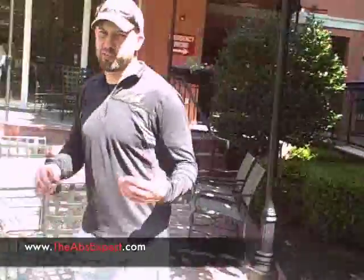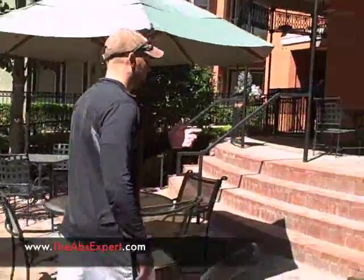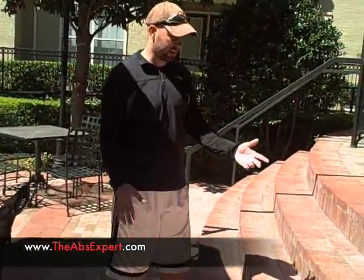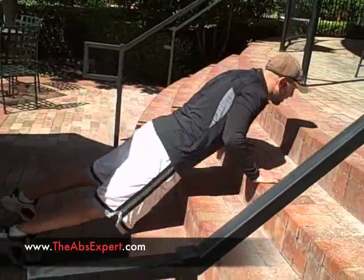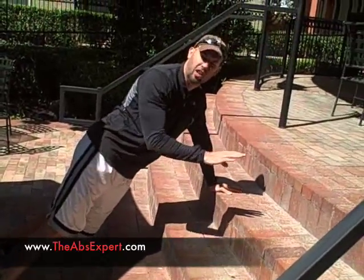What you'll basically need is some sort of bench, step, or chair. I'm going to use these steps here. If you can't do a push-up, find something like a stair, place your hands on it, and do an incline push-up — go down, but you're not using your full body weight because you're at an incline position.